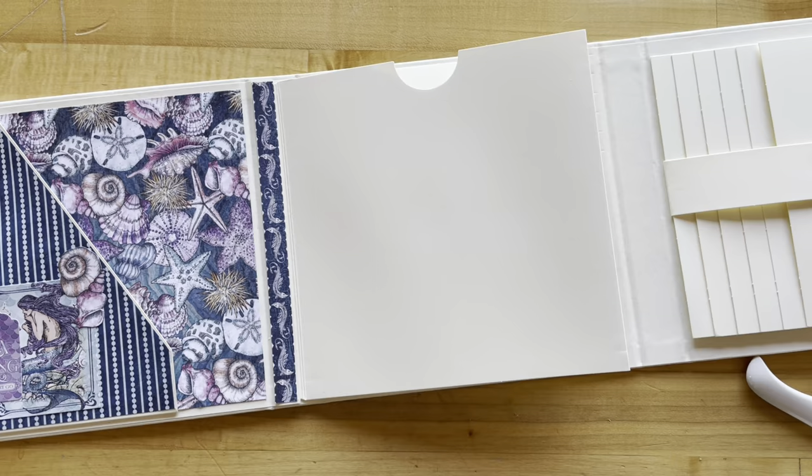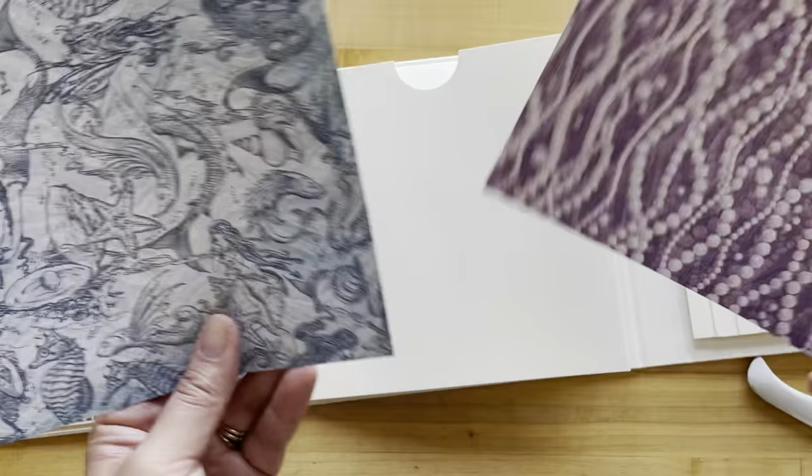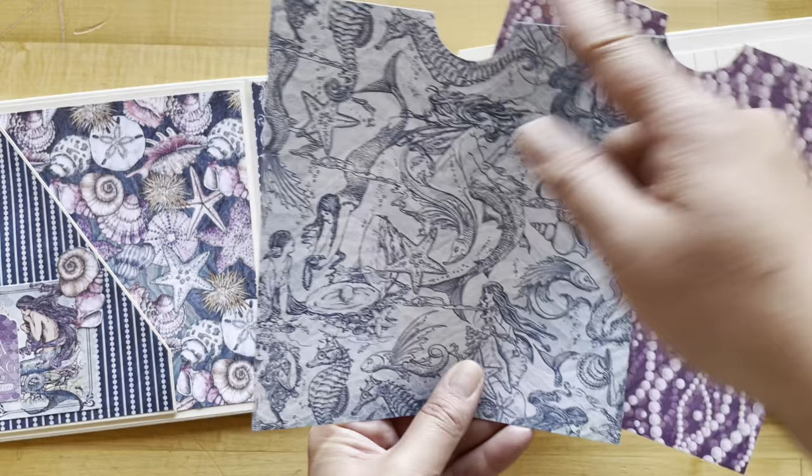We like to leave this space as naked as possible so we get a really nice magnetic snap to our album. For step seven, we're going to decorate our big pocket. We've got our Wish Upon a Starfish and our Make a Splash signature page — we're going to use the B side of Make a Splash, cutting both to be seven and one-eighth by seven and a quarter.